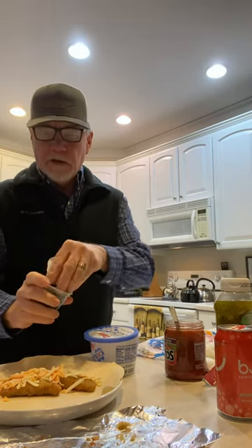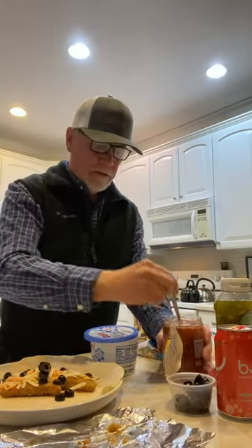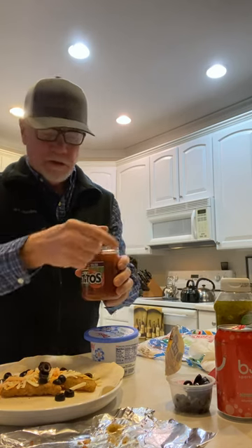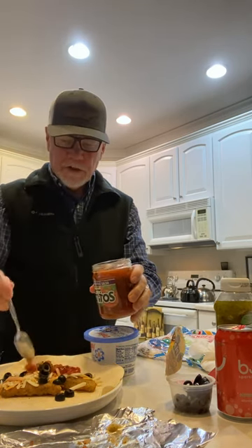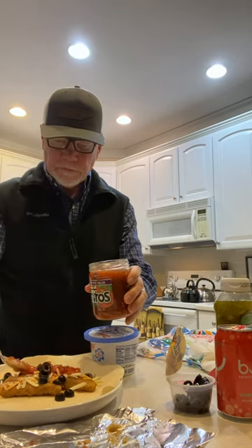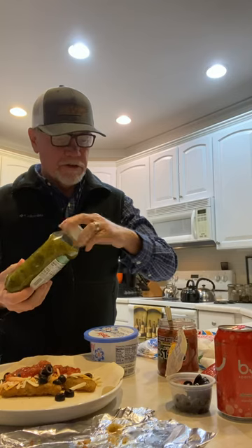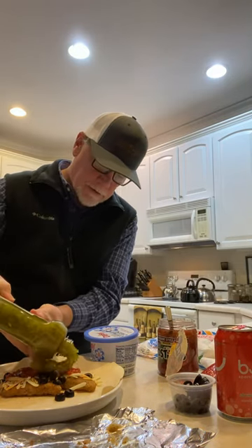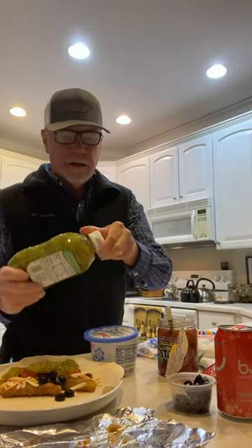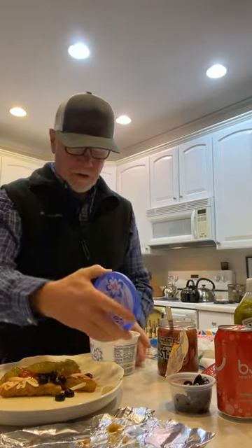We've got a few black olives to put on here. We've got some medium salsa, making this kind of Mexican fish tacos. And I like to sweeten up that salsa a little bit with a sweet relish. Then instead of sour cream, which you would sometimes have on something like this, we're going to use a little bit of low-fat cottage cheese.